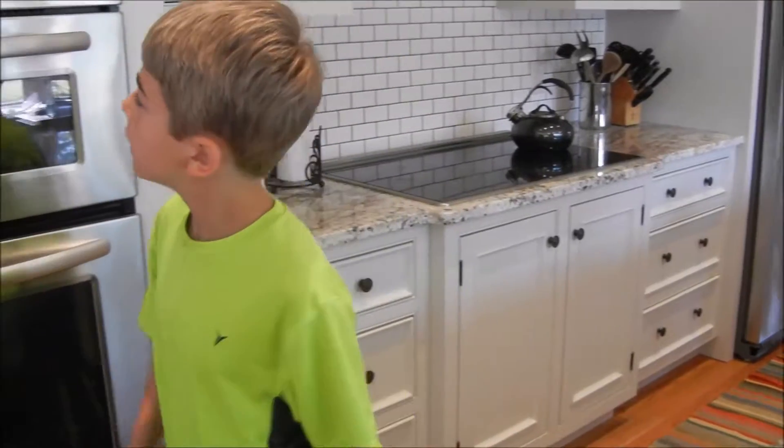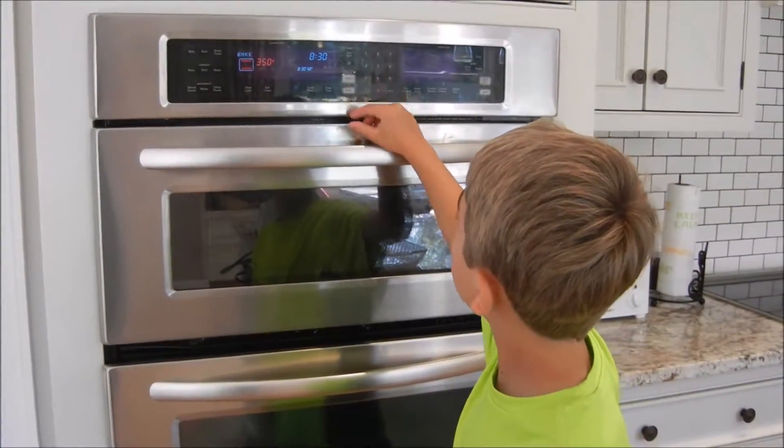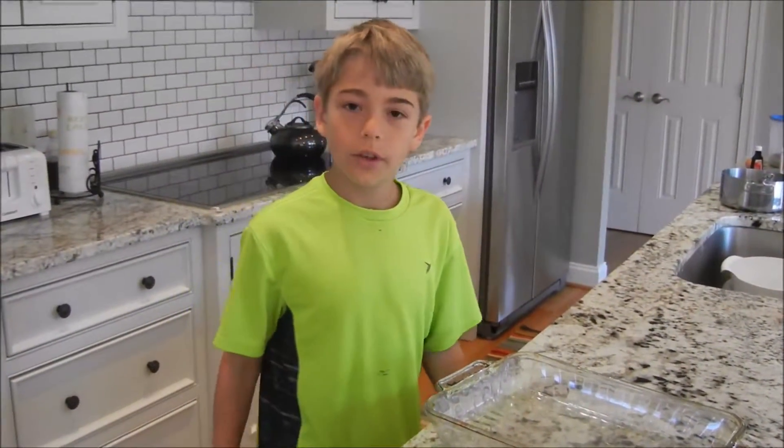There's a few things we have to prep. We have to preheat the oven to 350 degrees Fahrenheit, and we also have to grease the pan, so I'll be back when those two things are done.